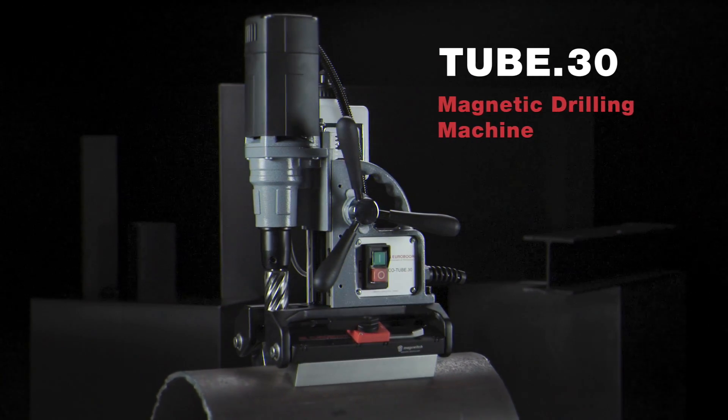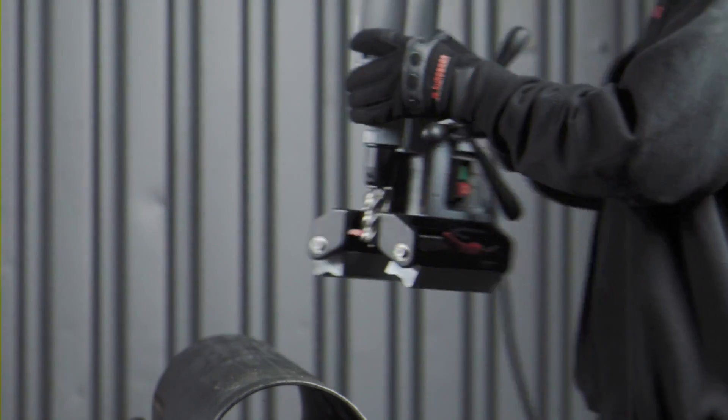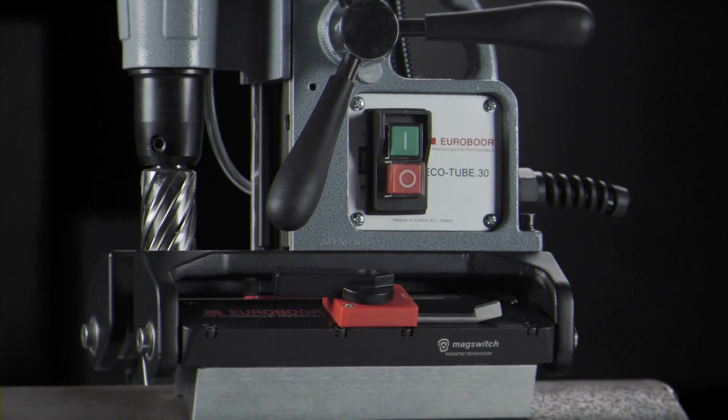Eurobore Tube 30, designed for pipe drilling and curved surfaces.